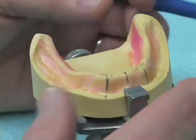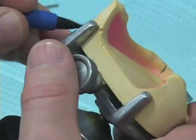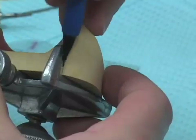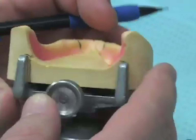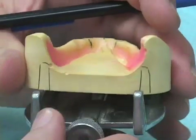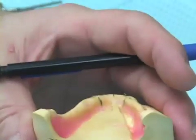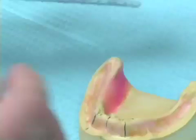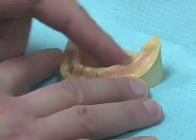As I do with all casts placed in a surveyor table, I draw marks on the posterior aspect of the cast so that if I remove and replace it, it goes back very consistently in the same orientation. In preparation for making the radiographic guide, I put some lubrication on my model, being fairly liberal with the lubrication.